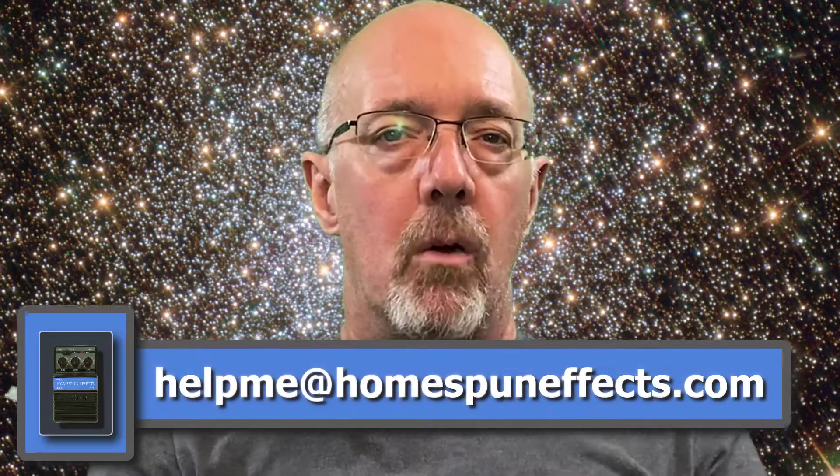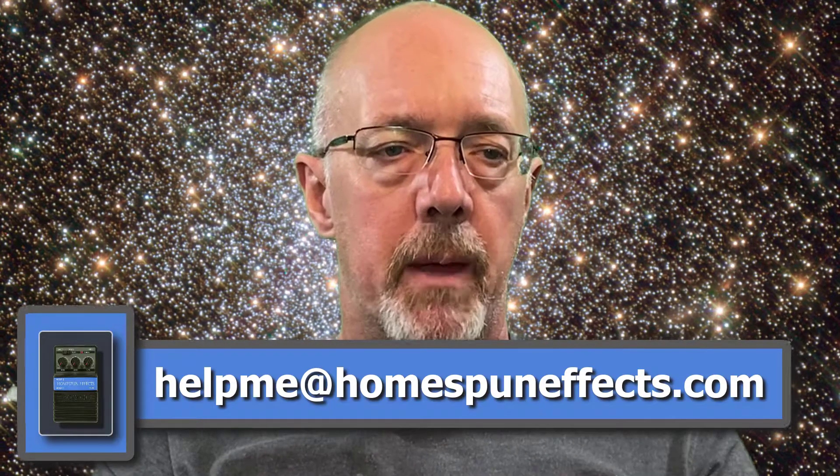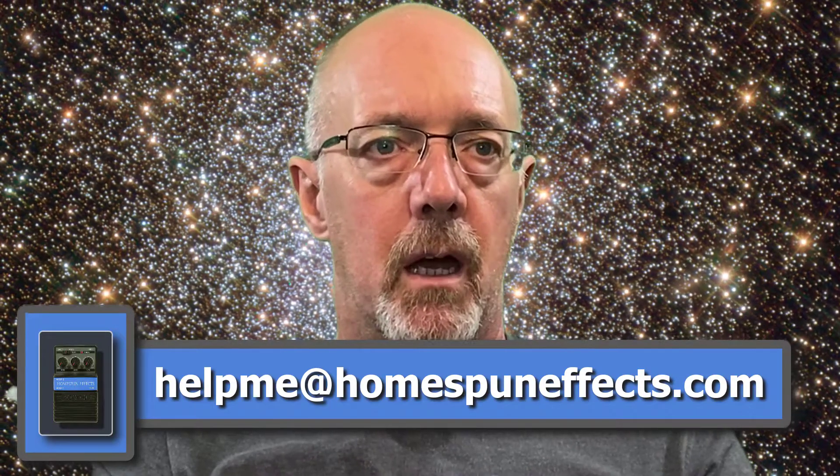If you have any questions or suggestions for what you would like to see, you can send it to helpme@homespunefx.com. One thing I did was I suspended my Patreon account, at least until I start making videos again that are interesting.